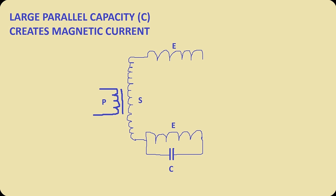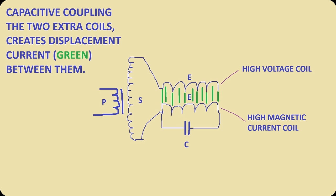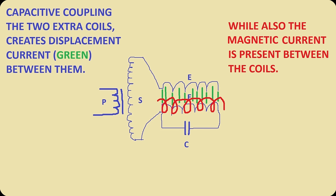But I will use one of those extra coils to create high magnetic currents by placing a parallel resonant capacitor over it. If we move both the extra coils close together, then the high voltage extra coil will create a very high displacement current as the coils now act as capacitor plates. But we don't only have a displacement current — we also have the magnetic current which is present between those two coils.